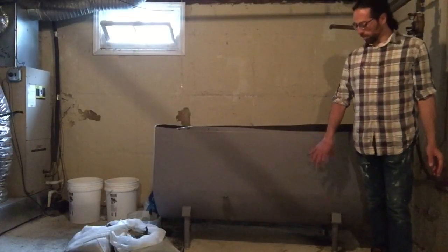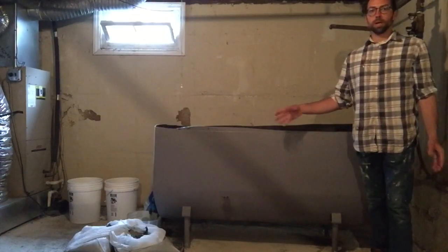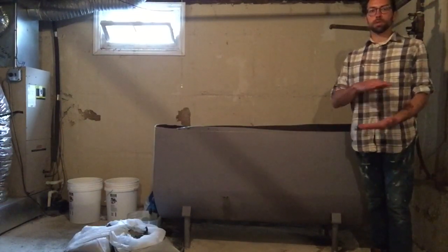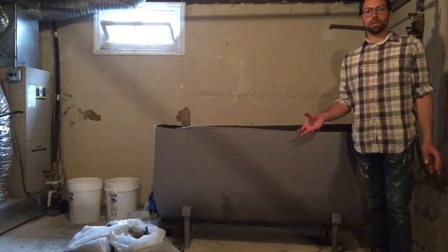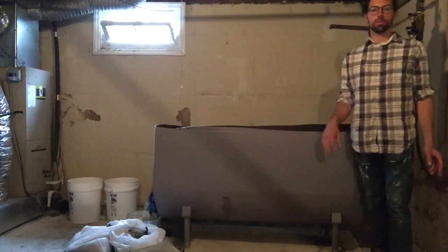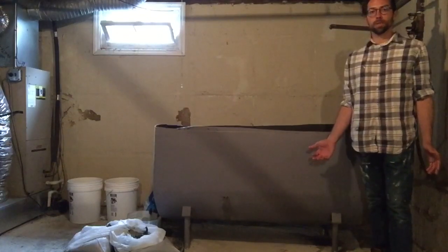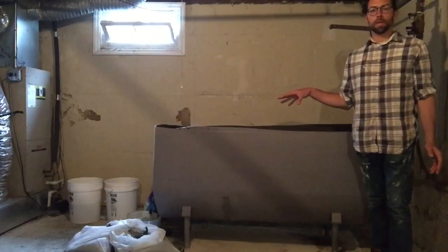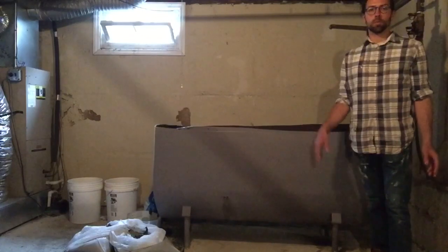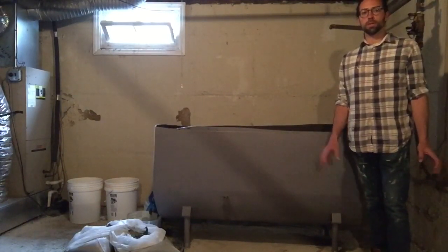Now that we've drained most of it from the side of the tank, we're using the downspout and a bucket that's cut about a third of the way up so I can get it underneath the drain spout. Then I transfer that into larger buckets until it's pretty much fully drained. At that point we'll put kitty litter in the tank to soak up the remaining residue inside before we cut up the tank into small pieces and bring it to the metal recycling center.